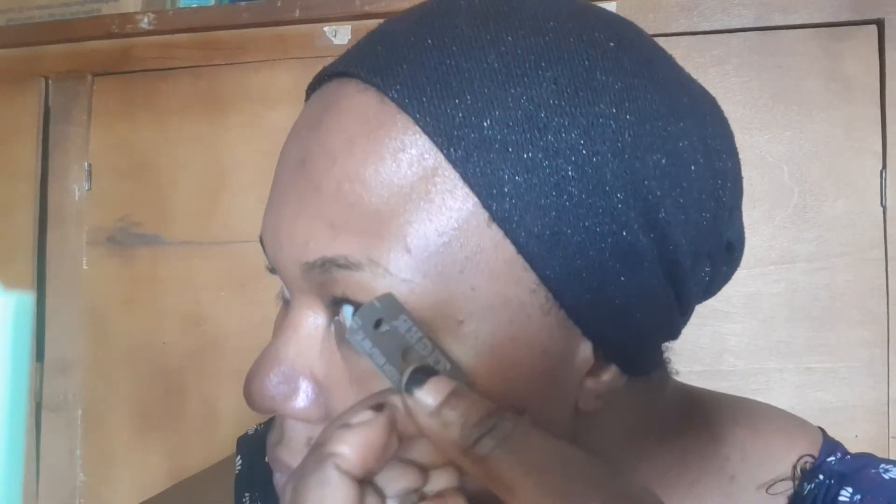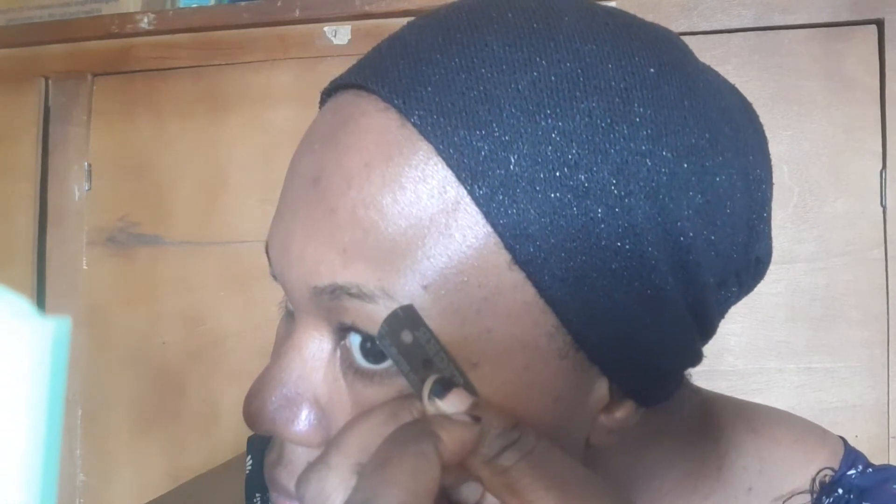Just as when I'm shaping someone else's eyebrows, I give them the mirror to check it out and see if there are places that need adjustment — because it's your face, you tend to see it even better than the person doing it. Can you see the huge difference now between this eyebrow and the other one? Even when you draw your eyebrow with a pencil, you just follow that shape. Whatever you do on one side, repeat on the other.